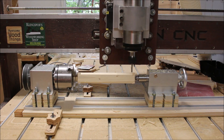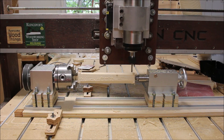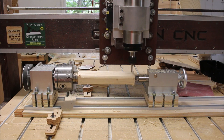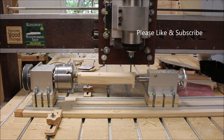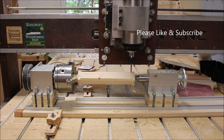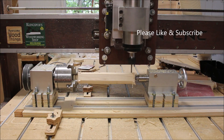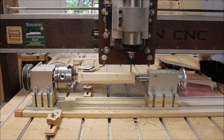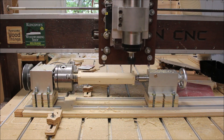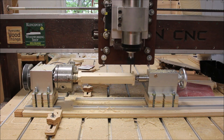I'd feel pretty confident in recommending this to anybody that's looking for an economical rotary axis for their CNC. If you're not already a subscriber, you may want to go ahead and hit that subscribe button now, and while you're at it, hit the little bell so you'll get notifications every time I upload a new video. I've got lots of projects planned for this new rotary axis and that's one reason why I didn't mind spending the money for this upgrade.